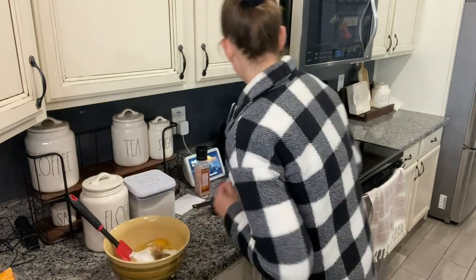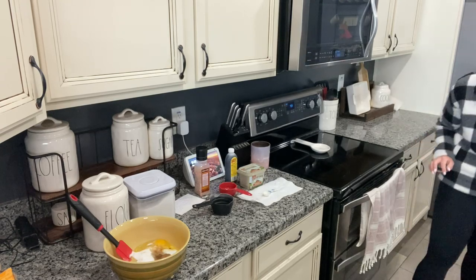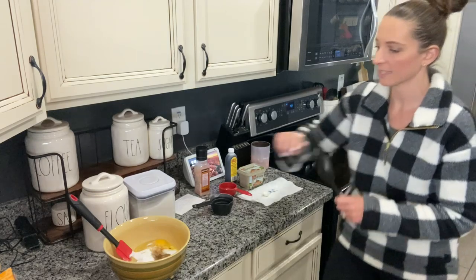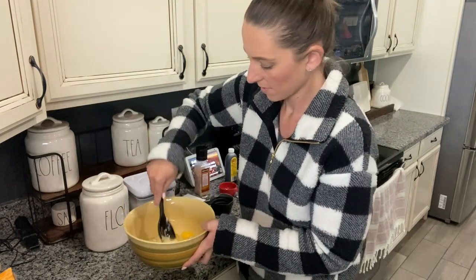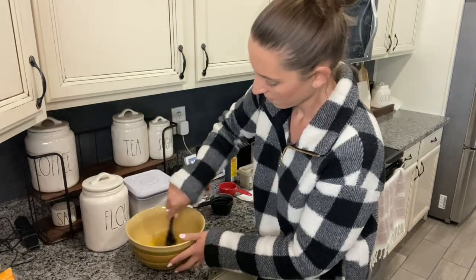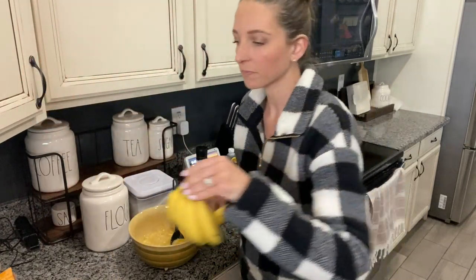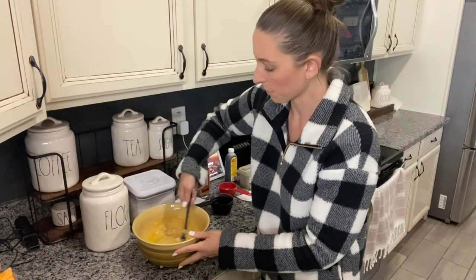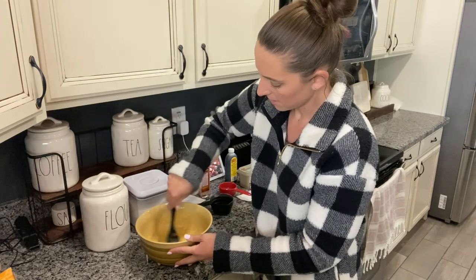Now you are going to mix it. I'm just going to stir it and mix it all together. Now, if I was using smaller bananas I would have probably used four, but the bananas I used were really big so three will be enough. All right, so it's mixed in good.